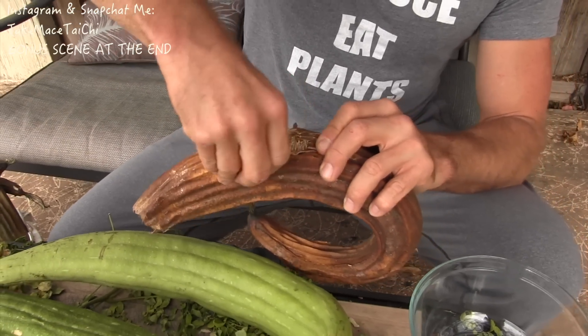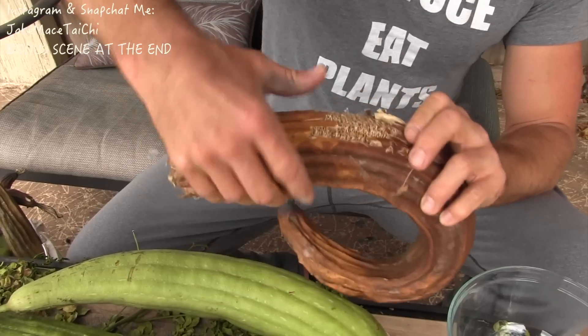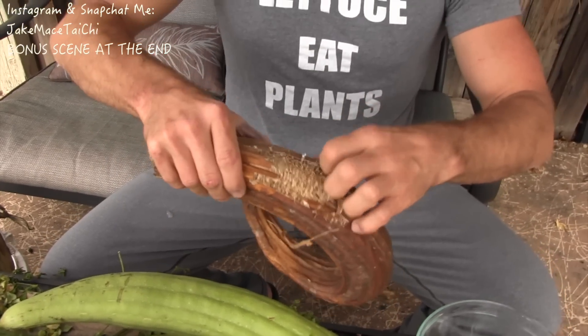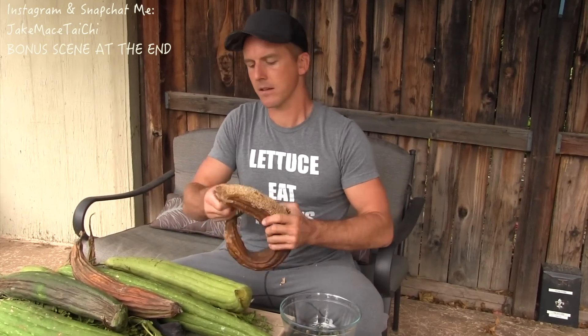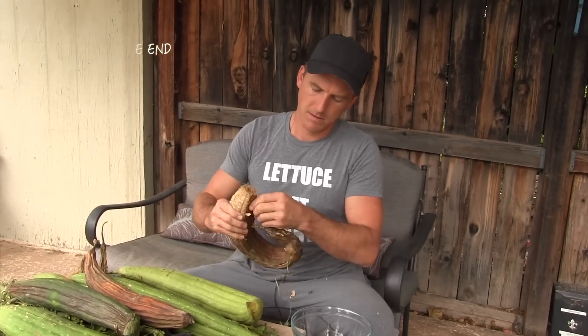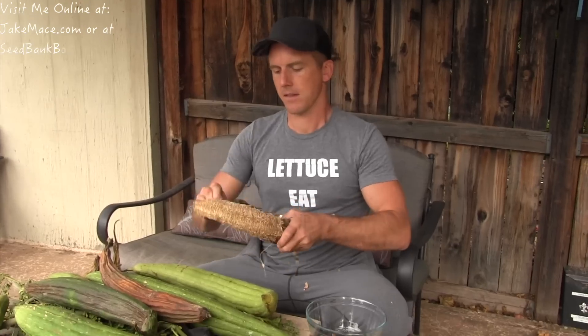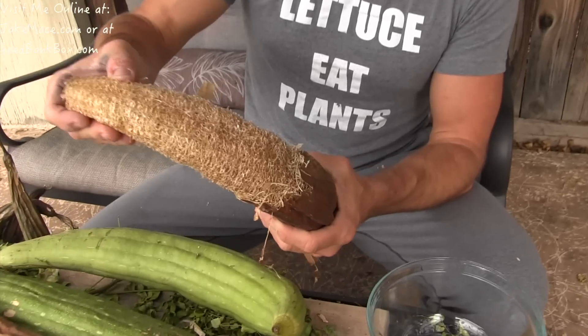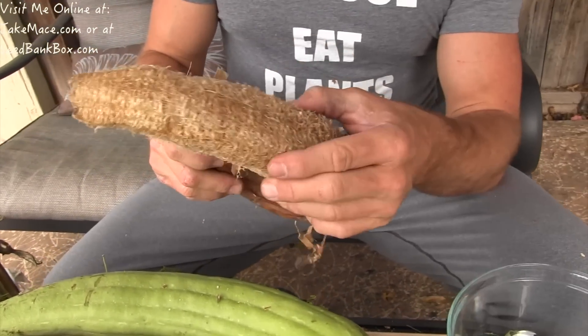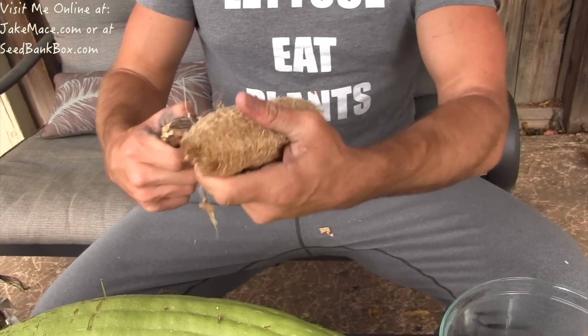If the camera holds on me for one second I'll time-lapse this and show you guys what it looks like when it's peeled. There we go — I did half so you guys can see half with the skin still on it, and now this half is the sponge. As soon as water touches this, it becomes soft and spongy.